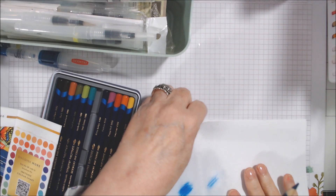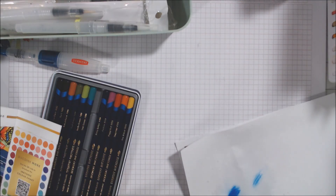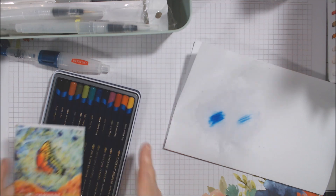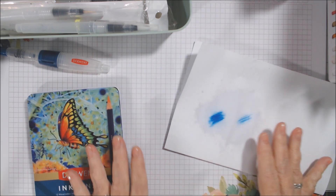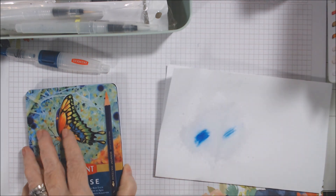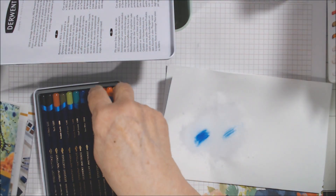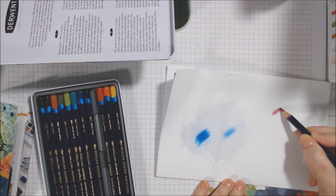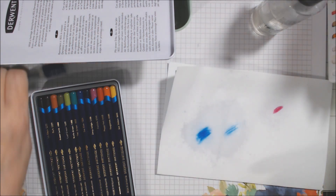I was going to try it on watercolor paper but I can't get to it right now. So that is the Derwent Inktense — I'll have to see if I like it on better paper and test it when I do a project. It came in a beautiful tin; I love the butterfly design. The pencil feels nice and I could probably use it just as a colored pencil. Let's try the fuchsia — it definitely gets brighter when you add the water.